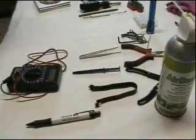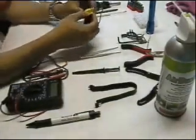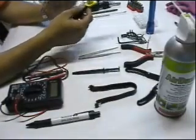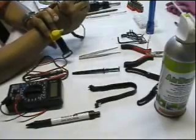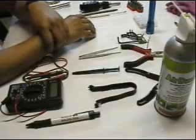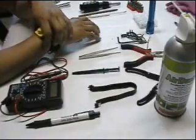In this video, we're going to cover the PC support technician tools. This one is the anti-static wrist strap. You put it on your wrist and then connect to the metal, so by entering inside the PC, you will not damage the internal devices or internal parts of the computer.